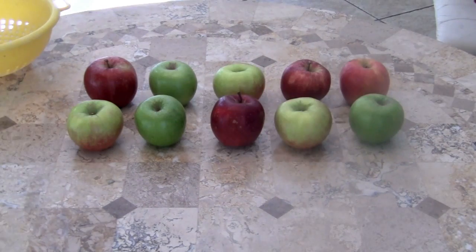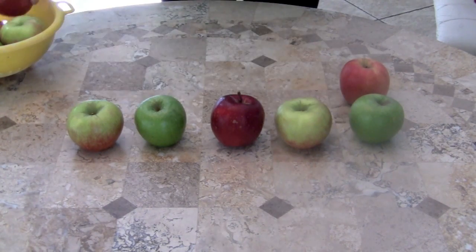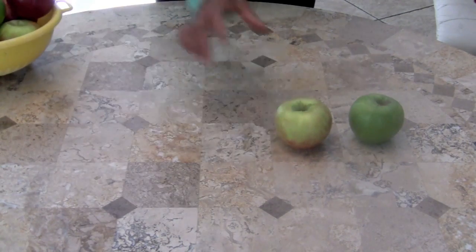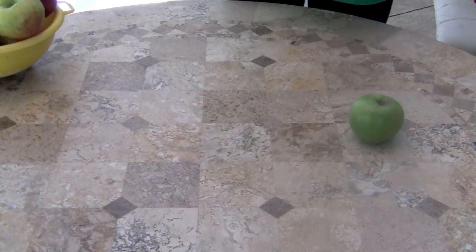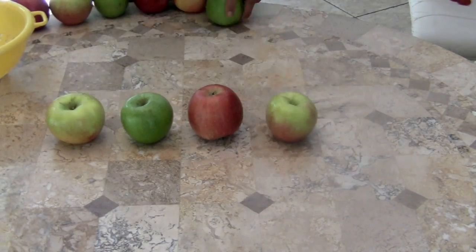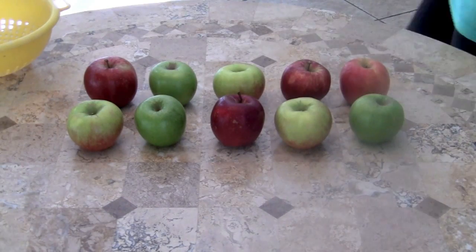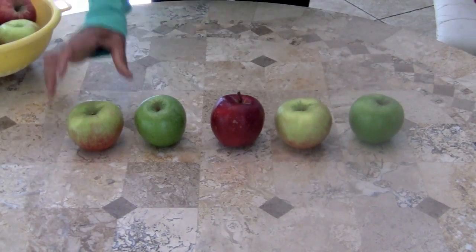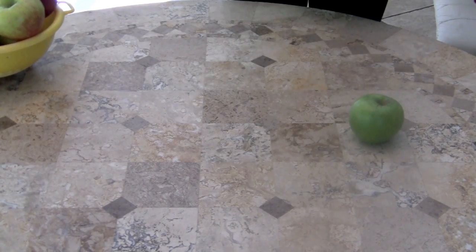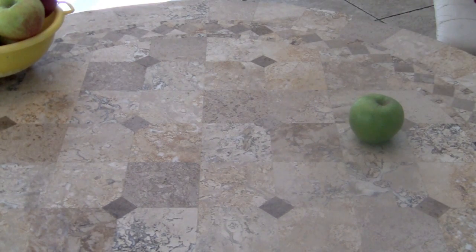Now backwards. Here we go. Ten little, nine little, eight little apples. Seven little, six little, five little apples. Four little, three little, two little apples. One little apple sitting on the table. You boys and girls were great — keep counting forward and backwards.